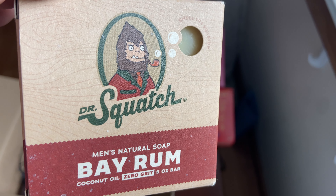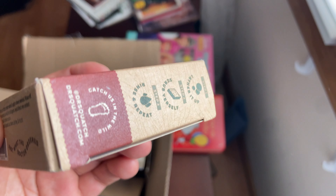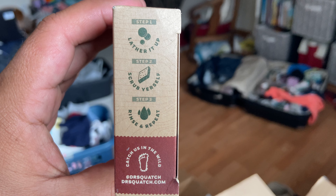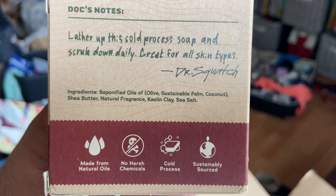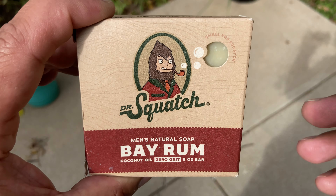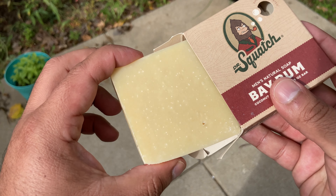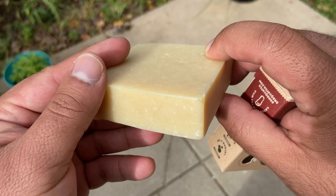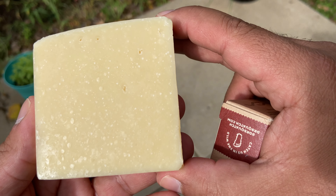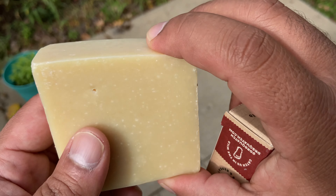On the description for the soap on the website it says it's an intoxicatingly delightful cocktail of clove, cinnamon, pine, and citrus, and I think that's a great description. The clove, cinnamon, and citrus definitely come through — I didn't get as much pine in the smell, but those other three ingredients were definitely noticeable. I love this scent, I absolutely love how this soap smells. I was surprised, I didn't expect to like it as much. If you watch my original video, that Dr. Squatch pine tar scent wasn't my favorite, but this one is amazing. I'm probably going to buy this one again — I think it's a very good fall scent, that spice and cinnamon that comes through.